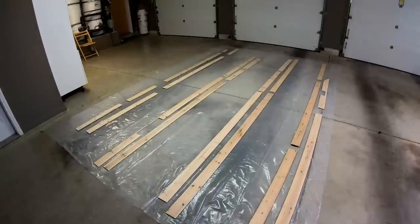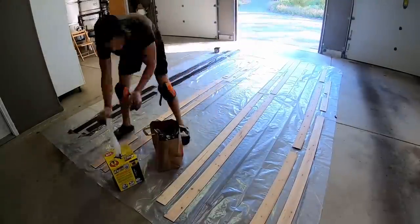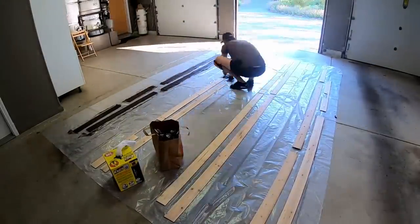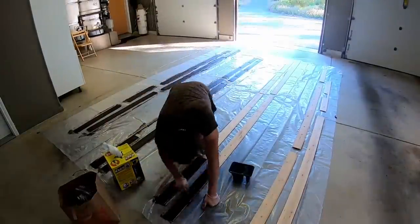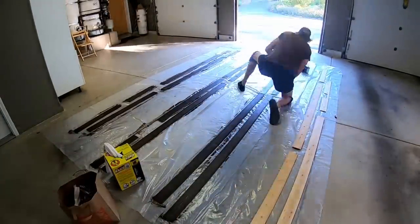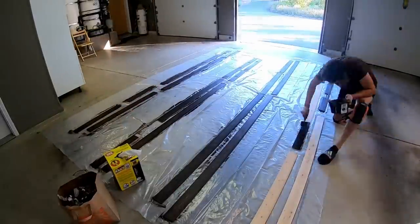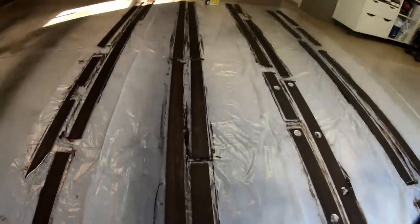We finally finished sanding all the planks and now it is time to start staining. Staining is brutal — it's very time-sensitive. You have to wipe it off within three minutes or else it comes out inconsistently darker. Overall I think it came out pretty good.